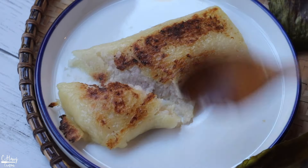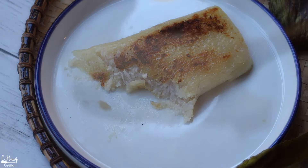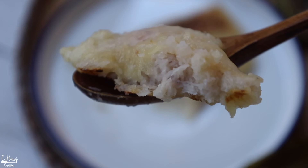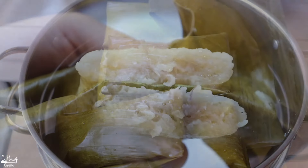That is it for the taro coconut sticky rice wrapped in banana leaves! You can let them all cool, store in a zip-lock bag, and put them in the fridge — they'll last roughly around four to five days. Just re-warm when you want to eat them again. I hope you can give this recipe a try, and I will see you in my next video.